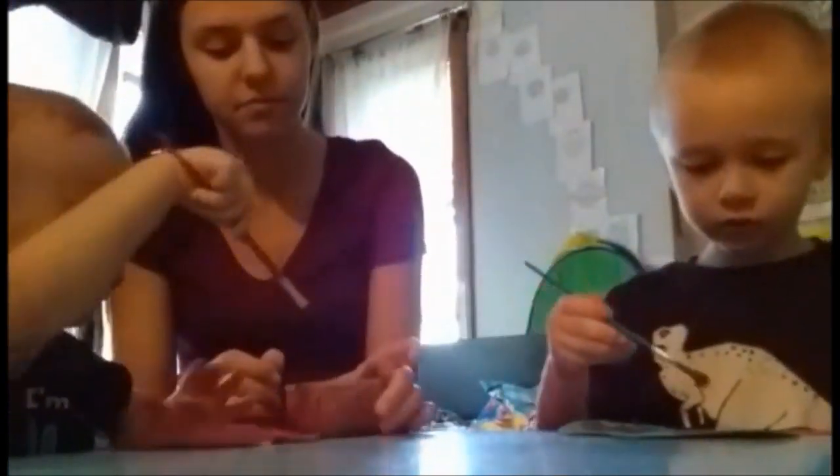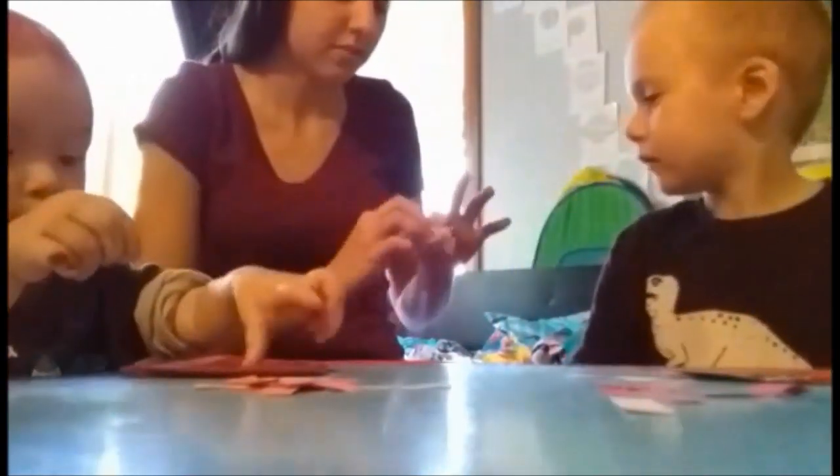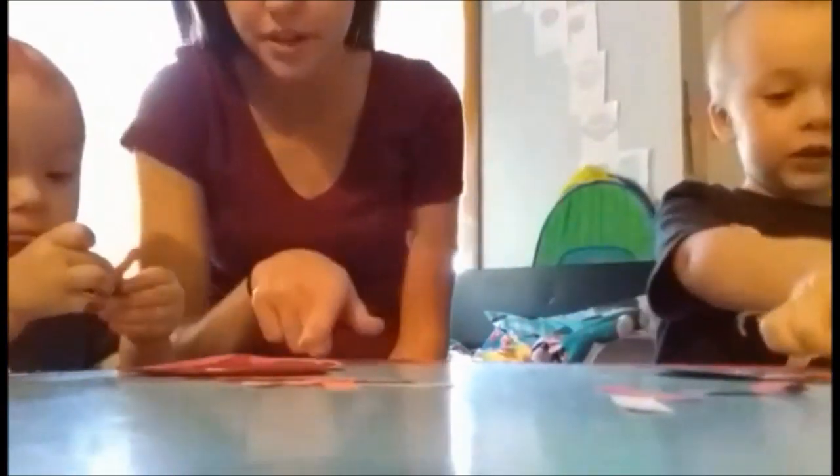Painting does get messy so just be prepared for that, but both of the boys had so much fun doing this. When you're done painting the caramel color on the apple, you just stick on the sprinkles at the end and then let it dry.